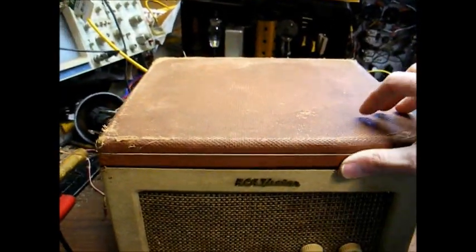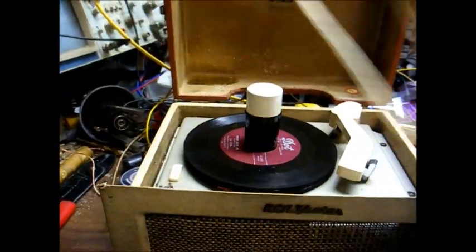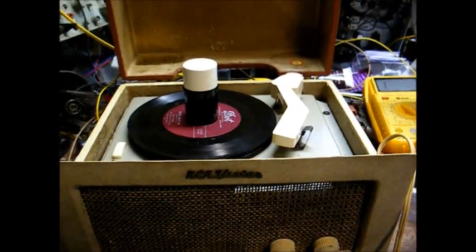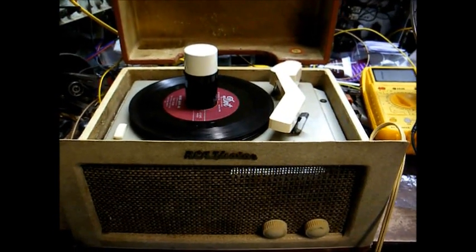Here's an RCA Victor 45 RPM record player that I've been asked to work my magic on. I have no idea what the deal is with this, so we'll just open it up and see what we've got to work with.